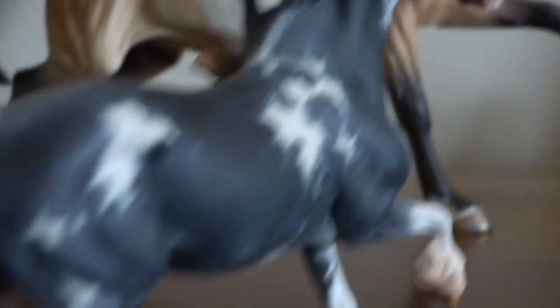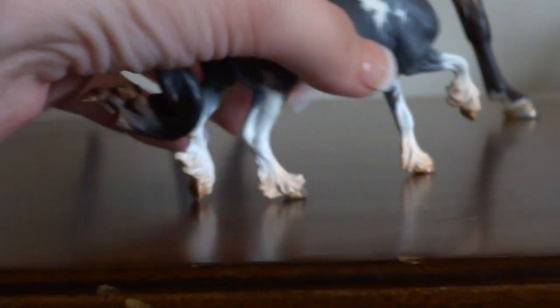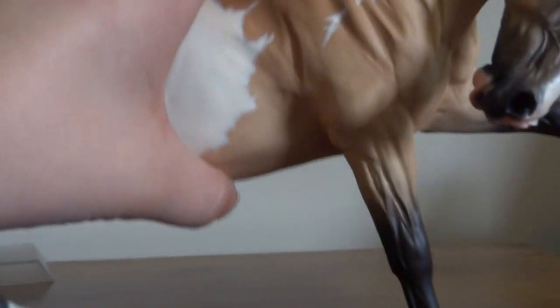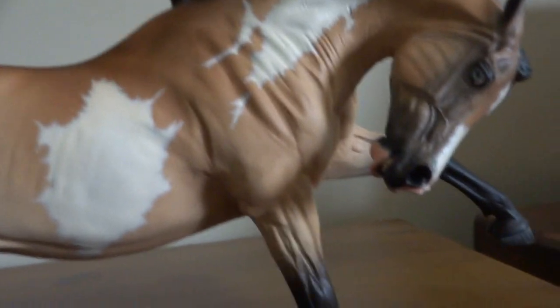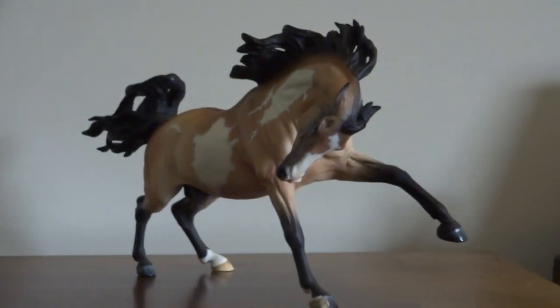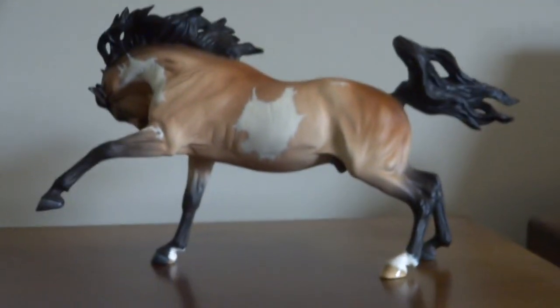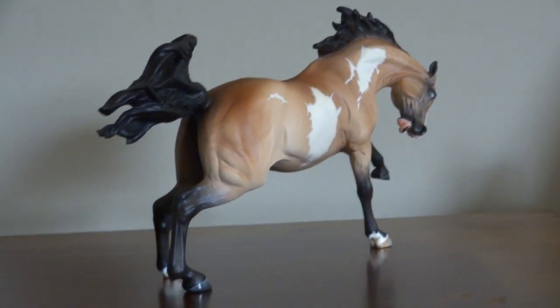On the second hand market, unpainted, I've seen her for about $125 — that seems to be about her second-hand price. The traditional I chose to talk about is Supernova. I chose Supernova because people like to ask about resins that are currently available, and Supernova is still available from Maggie Bennett right now. Mine is painted; if you get it from Maggie it will obviously be unpainted. I think Maggie will take painted orders but you'd have to contact her about that.